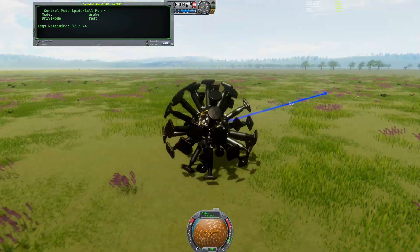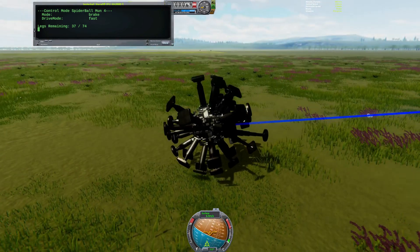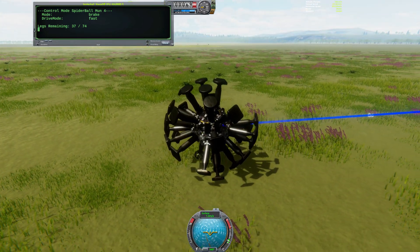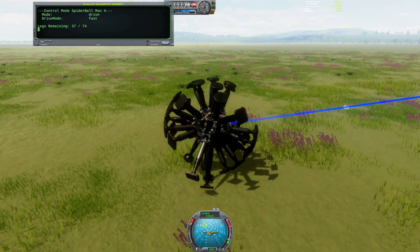It is already down to half of its original 74 legs, yet it can still travel at nearly top speed, perform a controlled braking maneuver, and track against desired heading. It remains effectively fully functional.